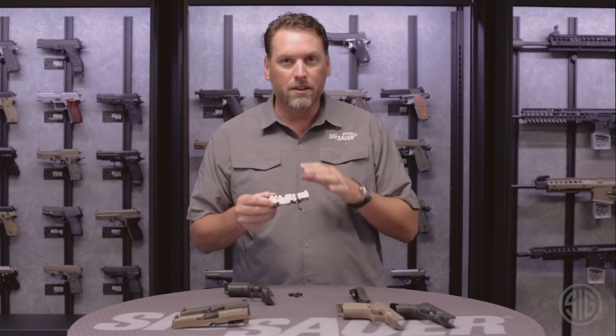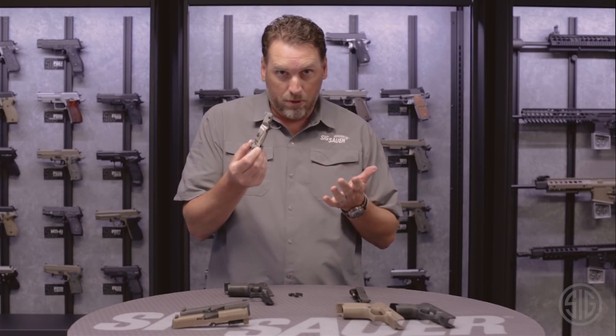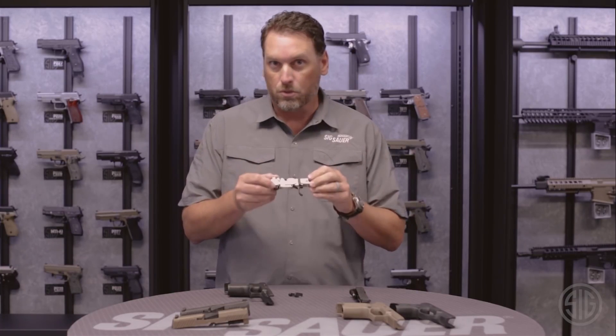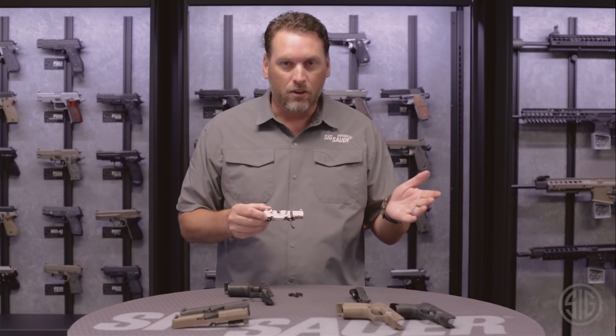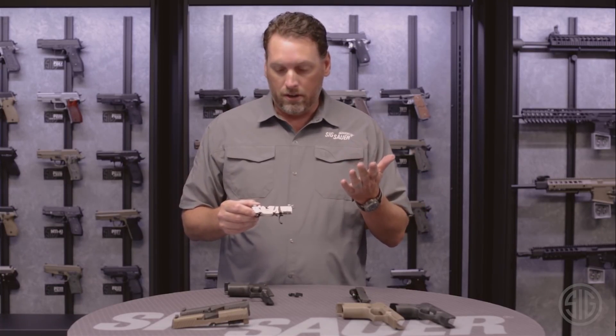Now this is the serialized part. Once you buy this gun, this is what you purchased and put on the 4473 — this is the registered part. If you want to change the size, you don't have to go out and buy another firearm. You can decide what you're going to carry.